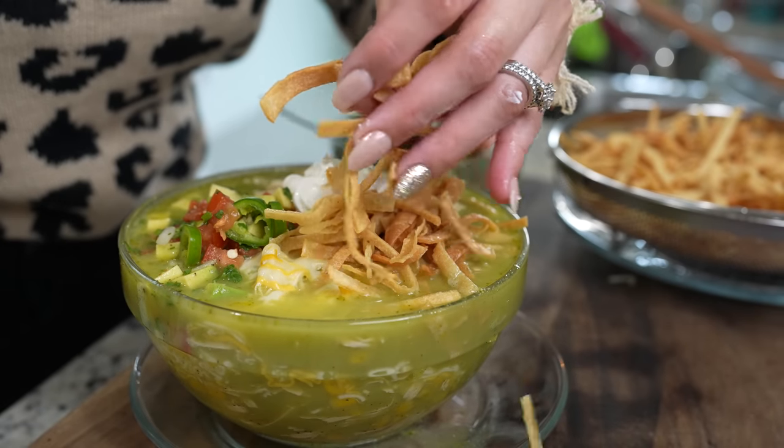Hi guys and welcome back to my channel. Today I'm going to share with you how to make a super easy and delicious green chicken tortilla soup. So in case you guys don't know how to make this super easy and delicious recipe, just stay tuned and I'll show you how.